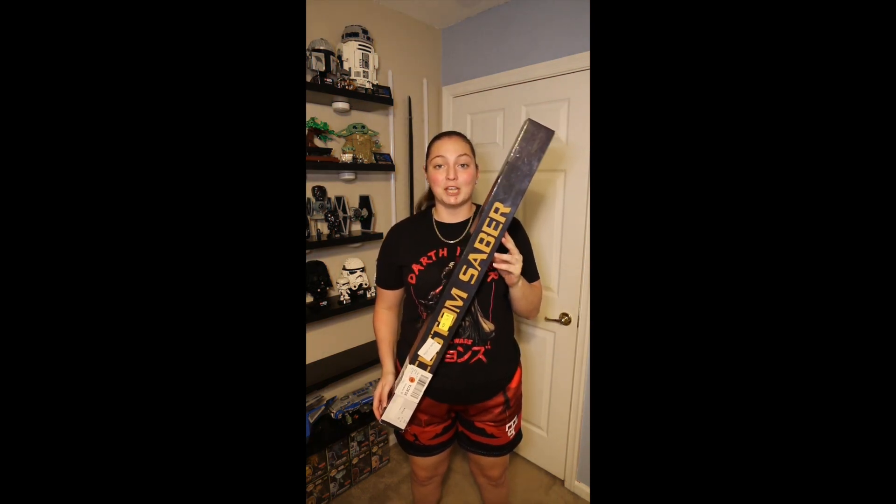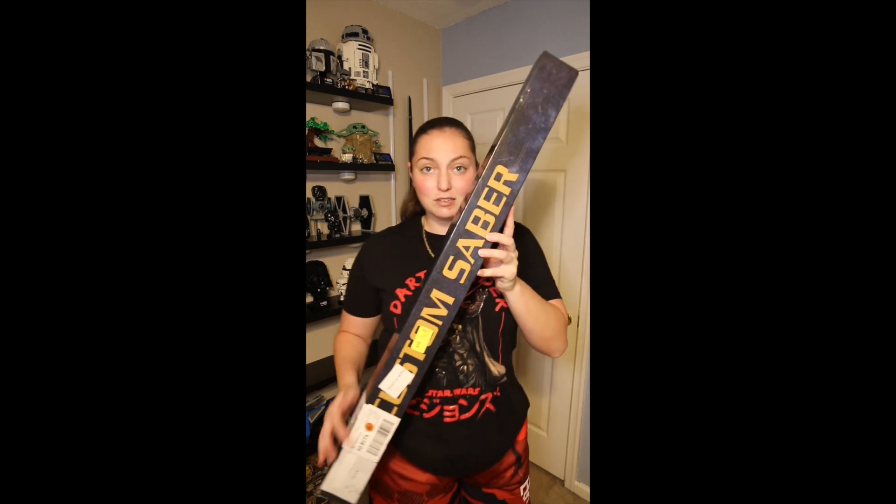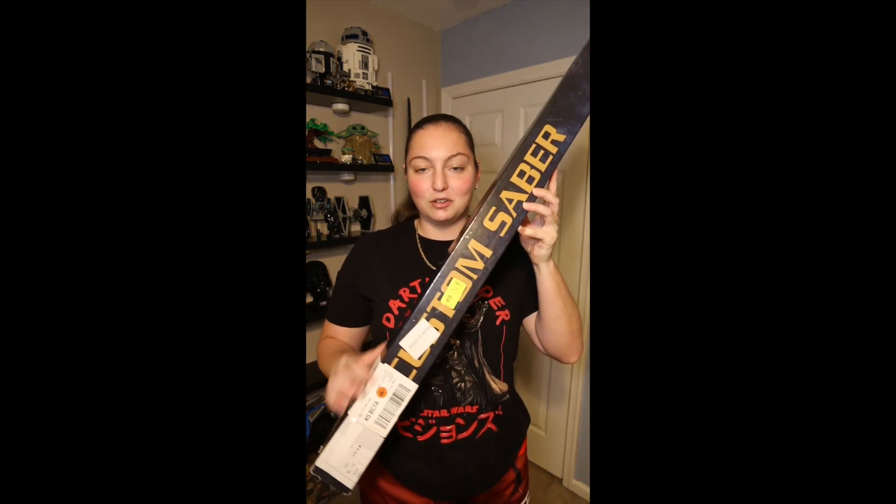I ordered it back in December of 2021. It doesn't have as great a design or packaging as the Imperial Workshops box did. However, it does say 'Custom Sabers' on the front, which is a little covered by some of the stickers, and on one side it just has a Sith and a Jedi blade.